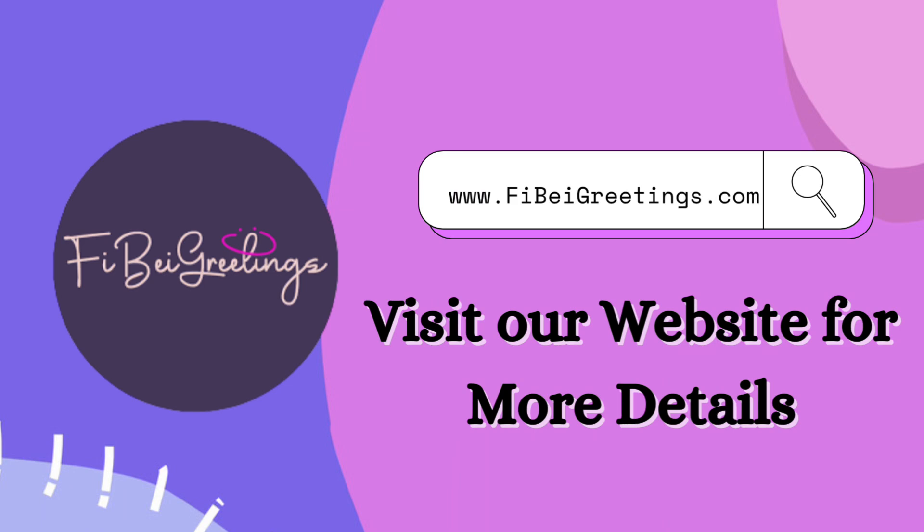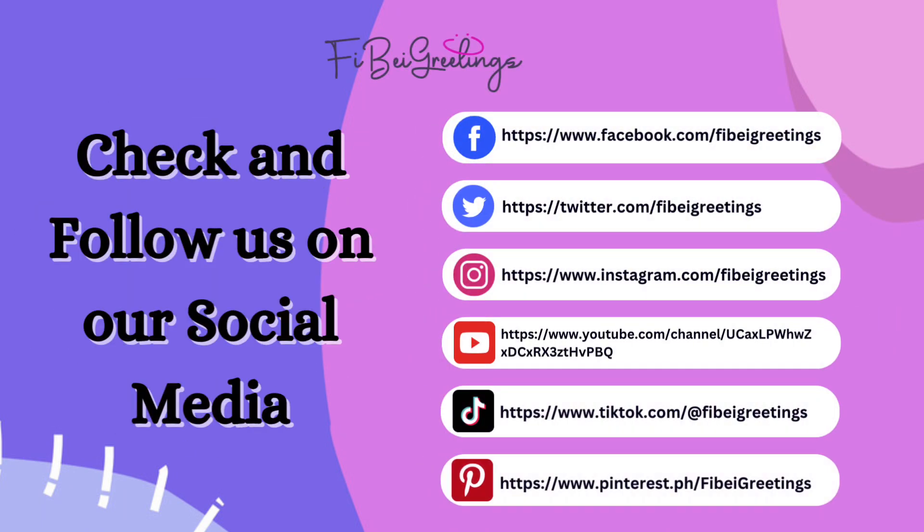Visit our website for more details, and check and follow us on our social media. We'll see you next time.